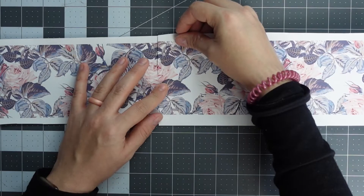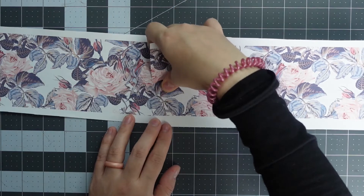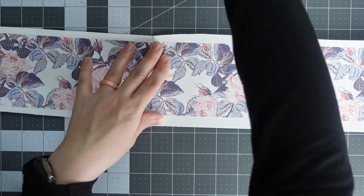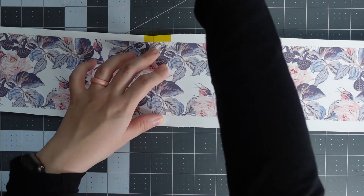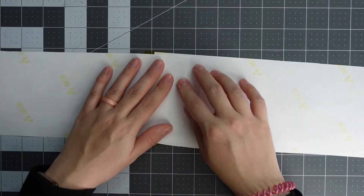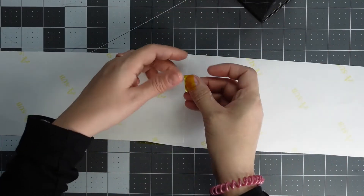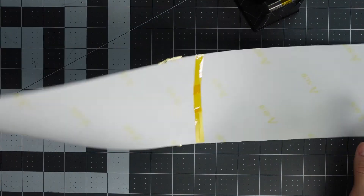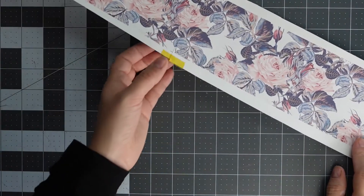Now I'm just going to line it up kind of like a puzzle, and you want to make sure that it lines up perfectly. Then I'm going to tape it right at the edge where the white is. I'm going to flip it over and right where that seam is, I'll tape it all the way through — just like that. Now it's all ready to be used.